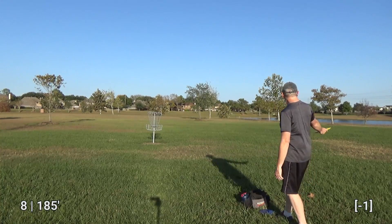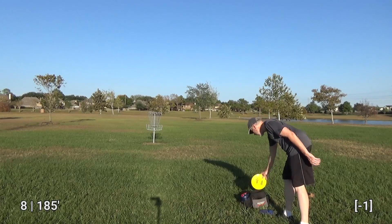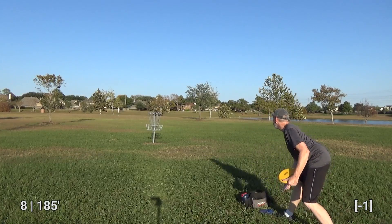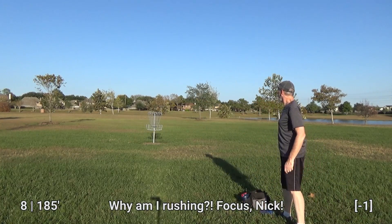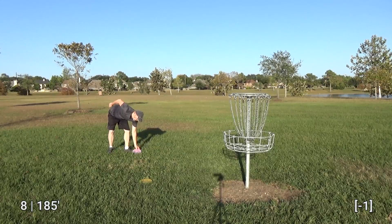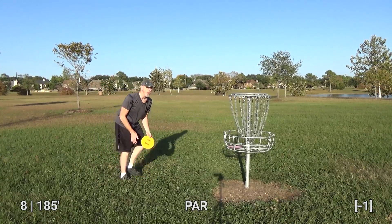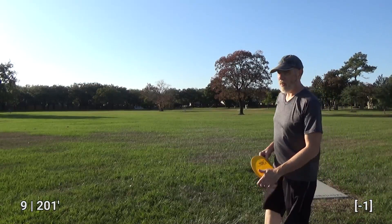I can't really complain — my Manta was just over there, but these are not what I expected. I should have committed to those previous throws. Kicking myself for not doing that. It is what it is.